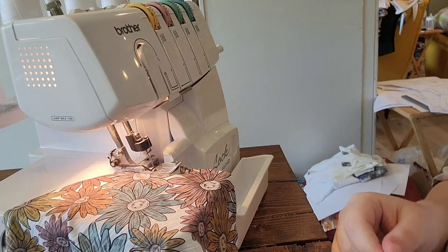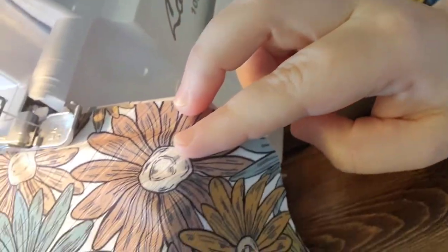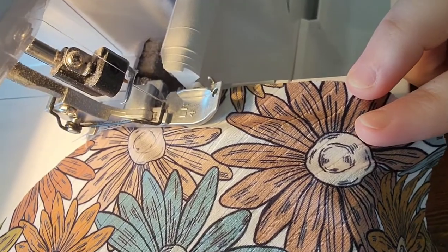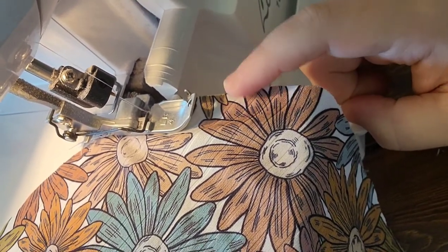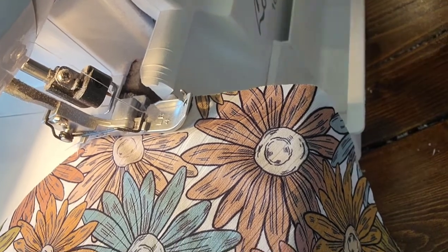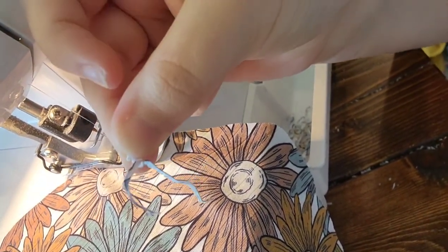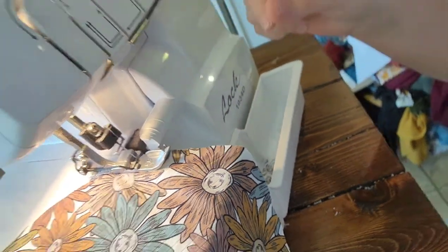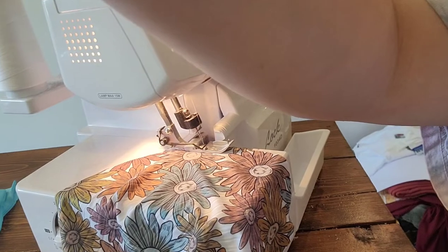This is how I put it in there. I'm just barely gonna cut off the edge of the fabric - just barely, like a tiny little sliver. This is about how much I cut off, just to get the rolled hem in there nice. That's what I do.